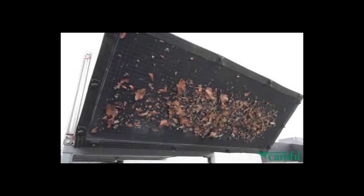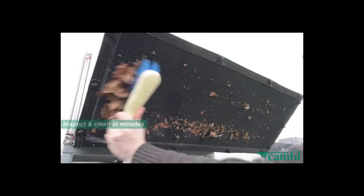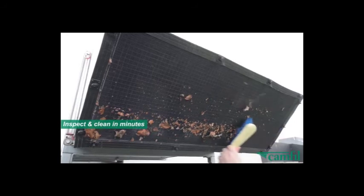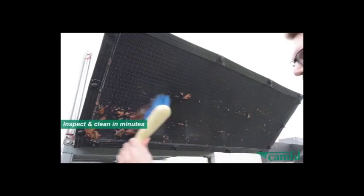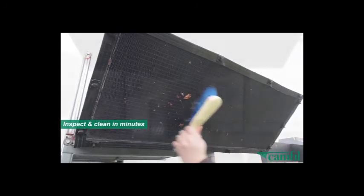A quick visual inspection is all that's required to check whether the screen needs cleaning. Removing debris just takes a few moments. Simply clean with a soft broom or brush, or use a portable vacuum or hose. Even the rain can rinse the screen clean.